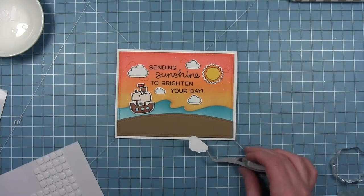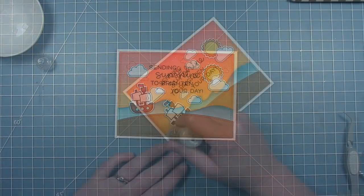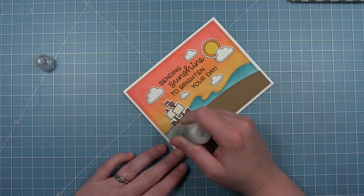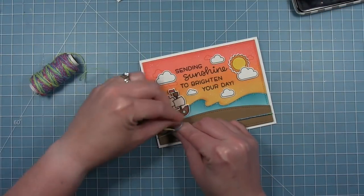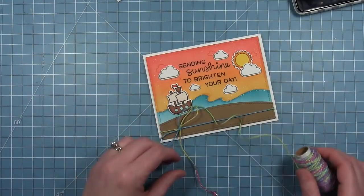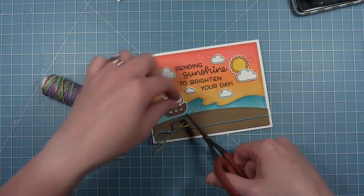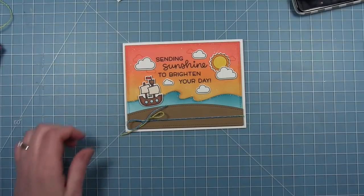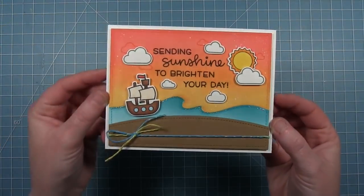I really love that there are a lot of different clouds in different sizes and orientations in this set — it gives a lot more variety for cards and scenes. Finally I'm going in with a little bit of Glitterstickles, tracing the line of that wave to add some shimmer to the horizon. Then I'm finishing this card with some of the new Unicorn Tail Twine — a rainbow variegated twine with sparkle incorporated — wrapped around the bottom and tied in a bow. I ended up with all blues and greens on this piece, which works really well with the colors of the card. I'm putting a tiny glue dot underneath the bow to hold it in place. And here is that finished card.